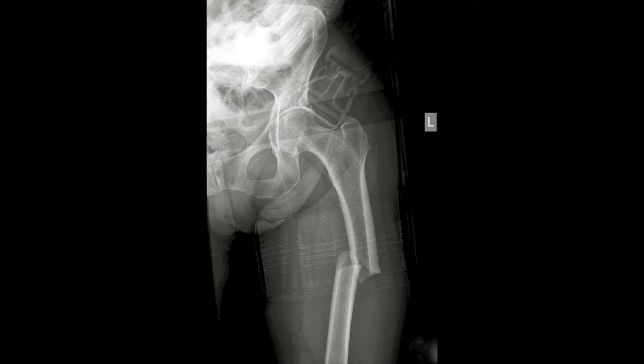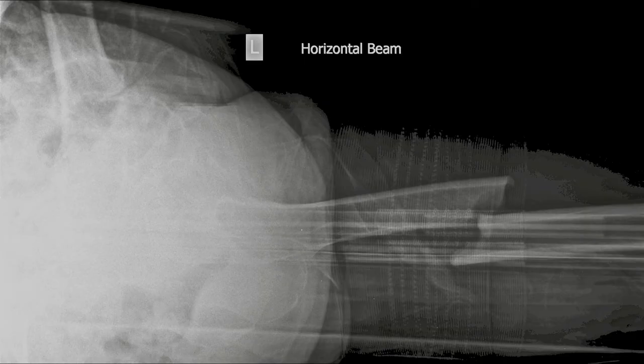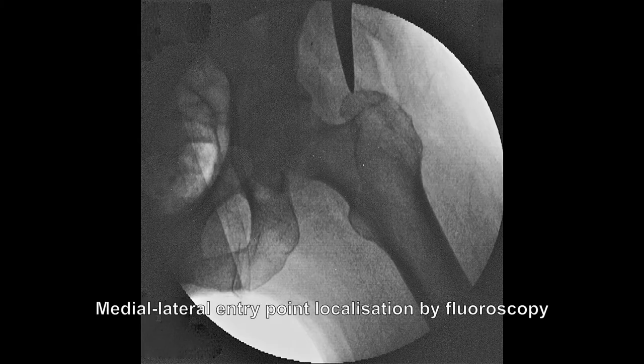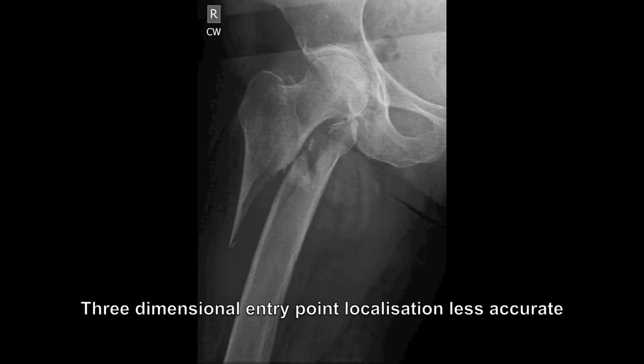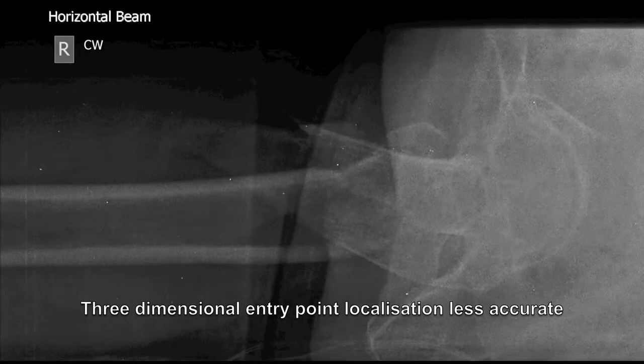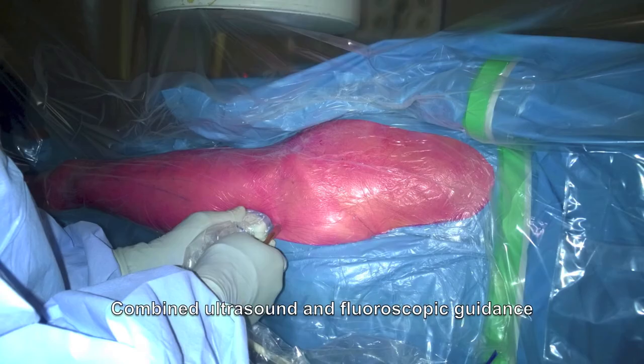For fractures of the femoral shaft where the proximal femur has minimal deformity, accurate localization of the proximal femoral entry point can easily be obtained by a combination of intraoperative fluoroscopy and direct palpation. In situations of patient obesity or complex fracture deformity, we have found intraoperative ultrasound useful in the accurate three-dimensional localization of the nail entry point.